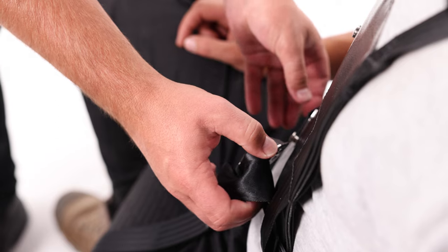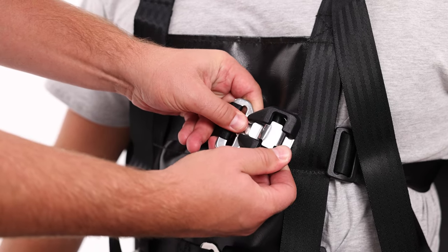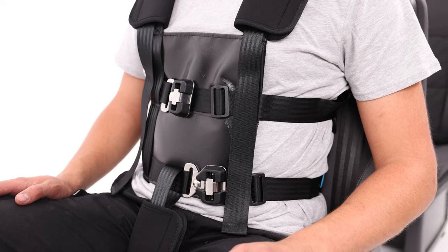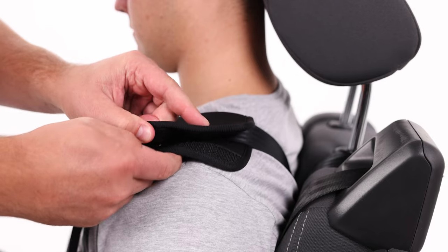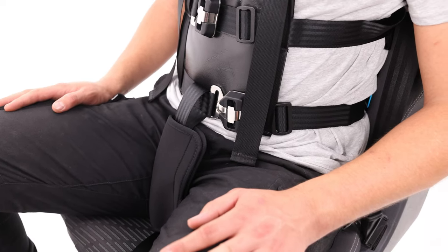Then attach the buckle to the hook on the other side of the harness. Now attach the top buckle to the hook. Ensure all buckles are secured and straps tightened. Place the neoprene pads on the user's shoulders and between the user's legs and fold together, secure and in place with the Velcro.